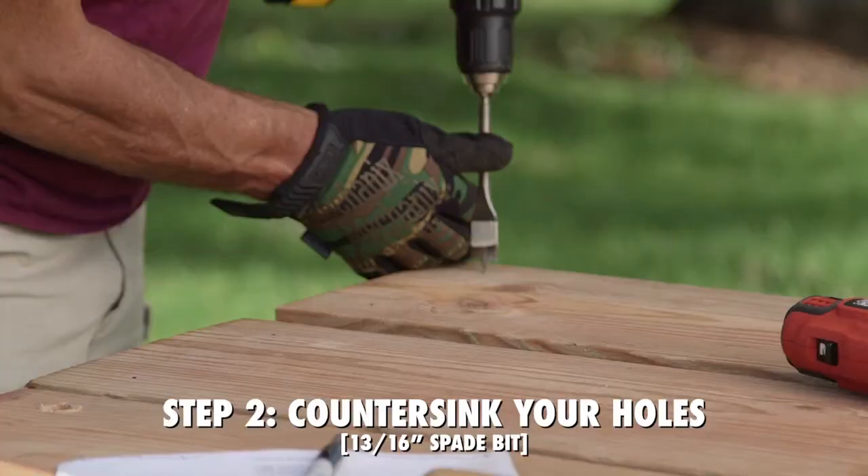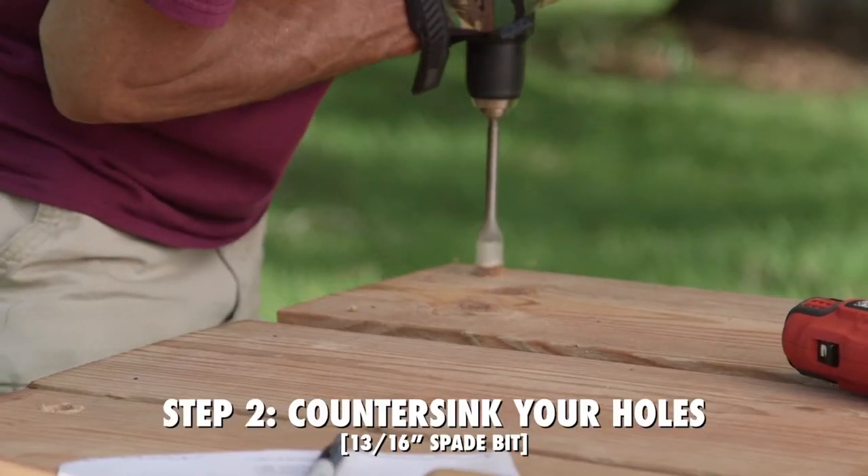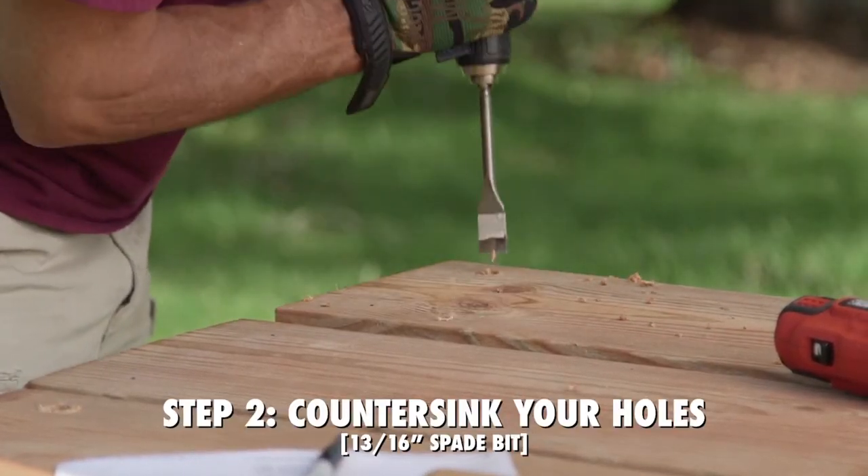The next step is to countersink your holes with a 13/16 spade bit, going about a quarter inch deep.